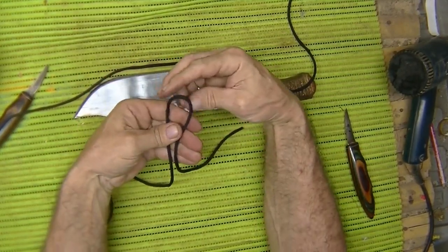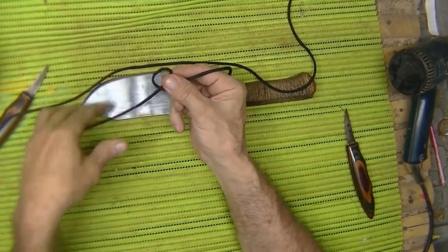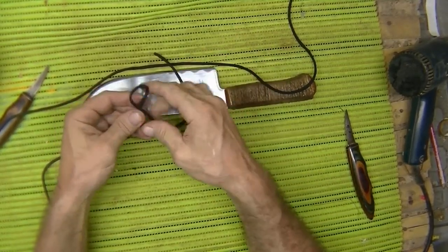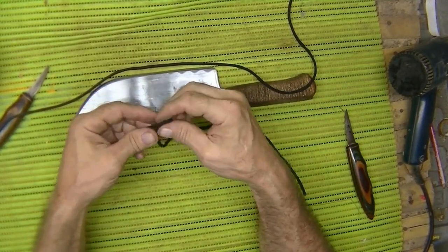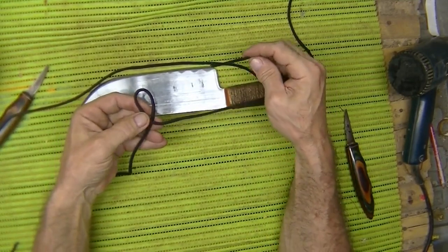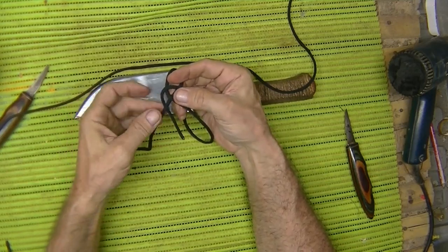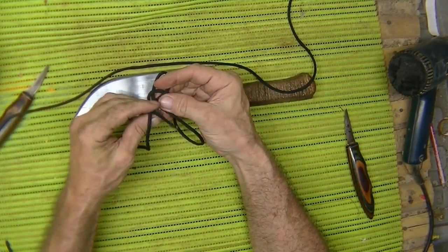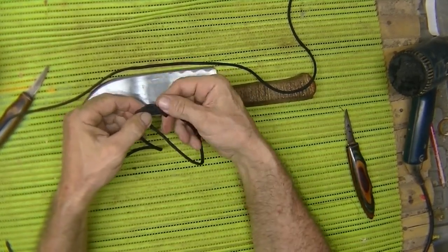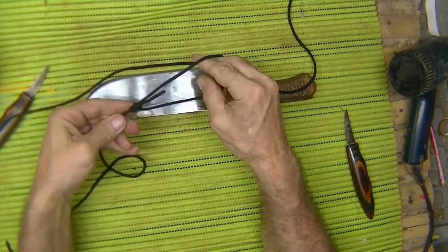I'm going to take this loop here and just turn it clockwise. Now, to make a bowline knot, this is going to be a loop. I'm going to turn it clockwise, take the tag end and go up through the hole, go around the standing end here, and go right back through the loop that I started with. Grab both these pieces together and snug them up. That's a bowline knot.